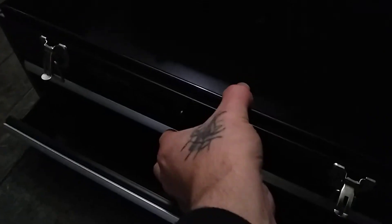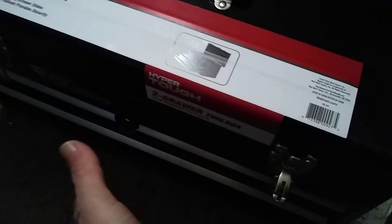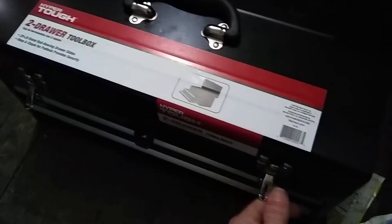You push the drawers in until they click, then shut the lid down, and then you can't open them — so they actually secure your stuff. You have to make sure they click all the way in before putting the lid down, otherwise the drawers come open and you can't shut them. Go ahead and latch it up and you can't open them.